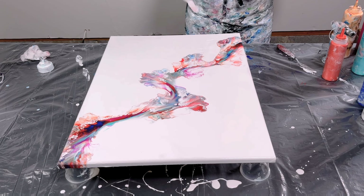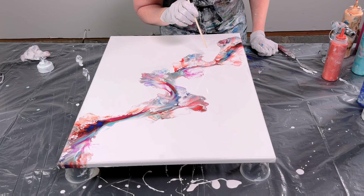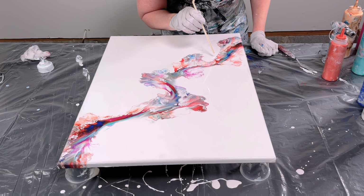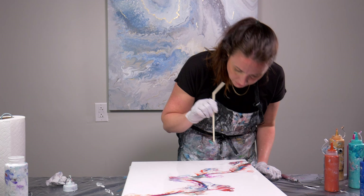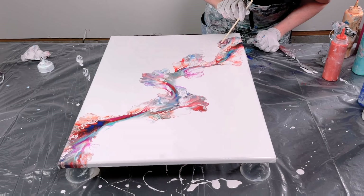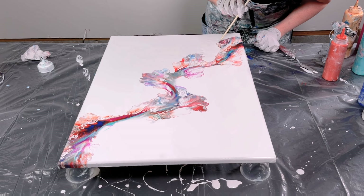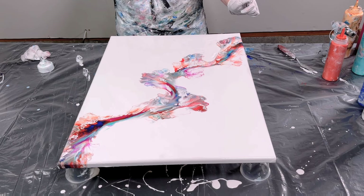Now I'm going to make this part look a little bit more natural to the rest of the piece — kind of blow out the sides a little bit and blow a little bit of white over top of this. I'm really liking this now. This area looks so much more like I was going for. I probably just wiped paint on my face but it's okay.